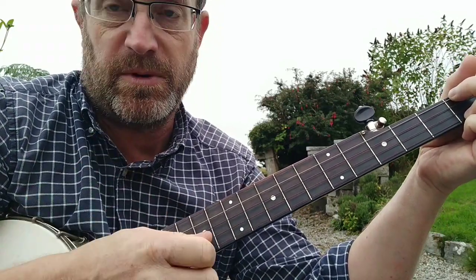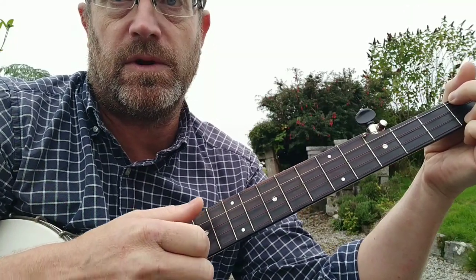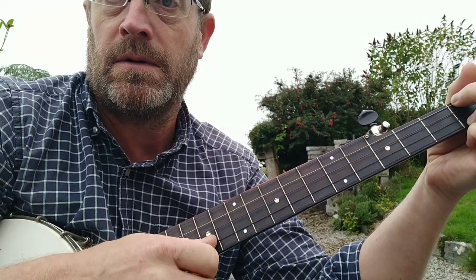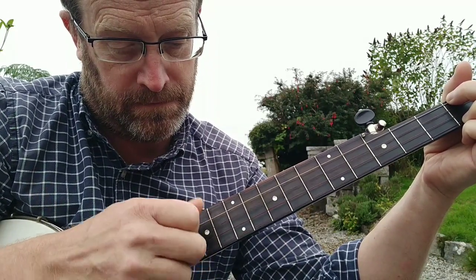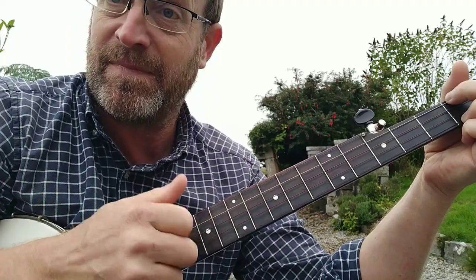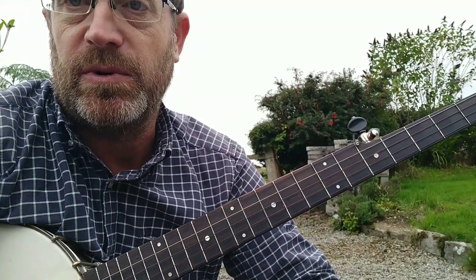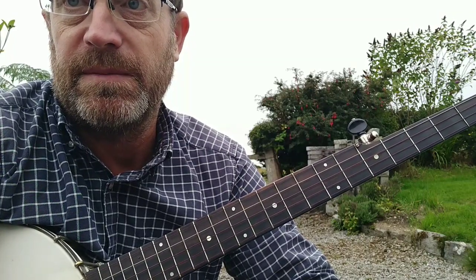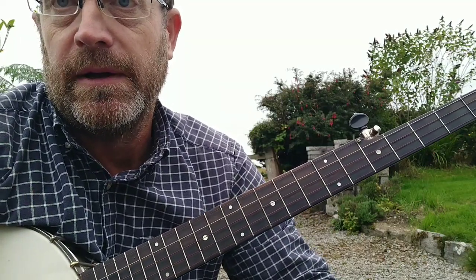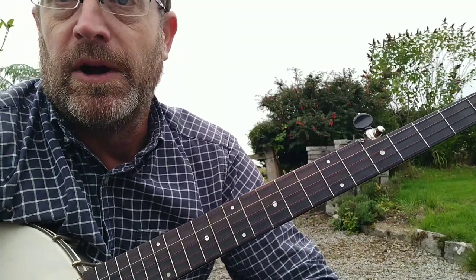When you're learning drop thumb, you always stick to the same string — I'm always going to the second string there. When you play drop thumb and other things, you'll learn to drop thumb in other places, but that's the picking pattern. That's straightforwardly how to make it work: simple accompaniment for simple songs where you're just playing chords and the melody notes aren't really a part of what you're playing. Works really nicely with anything you want to sing along to from a folk song point of view. Hope you have fun, thanks.